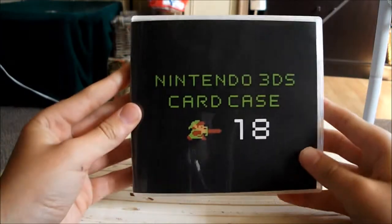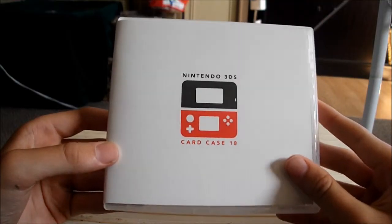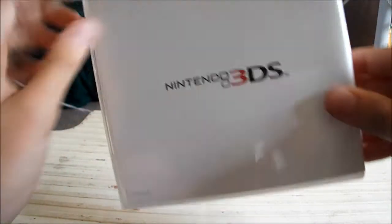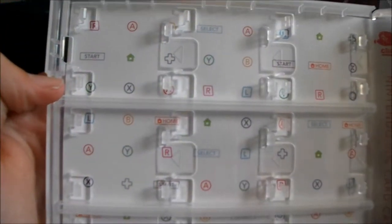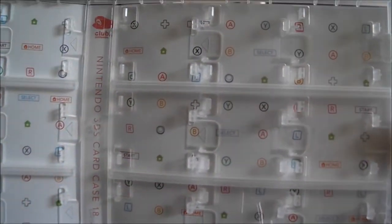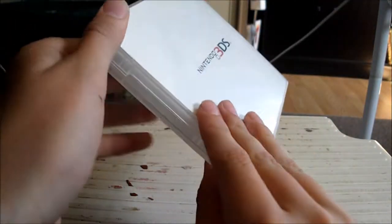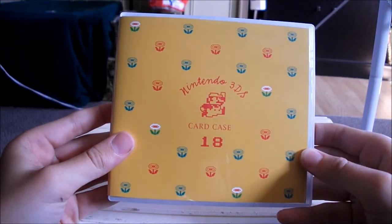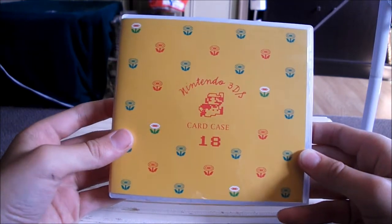Now for the original, here is the original. And last but not least, this one — here it is — the game card case.